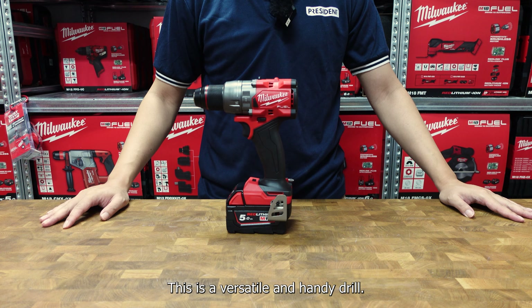The drill has two modes which can be indicated at the top. Speed one is a slower mode, and speed two is for faster drilling applications.